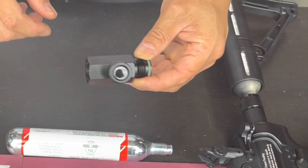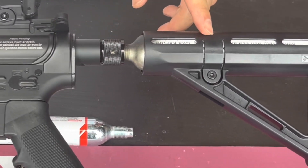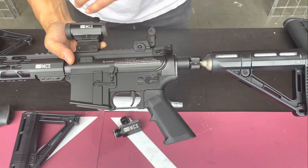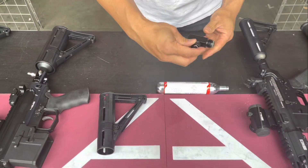I'll show really quick: in the older version, you can see the cylinder — it used the 80 gram disposable CO2, and once it's punctured you have to keep it on the gun. It pressurizes all the seals at all times, so when you do this it will ruin the seal fairly quickly.